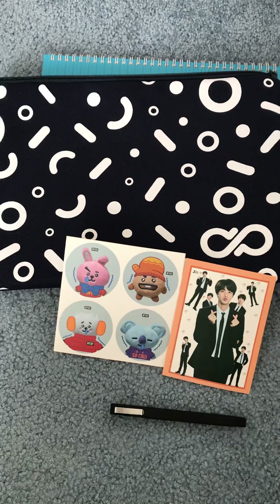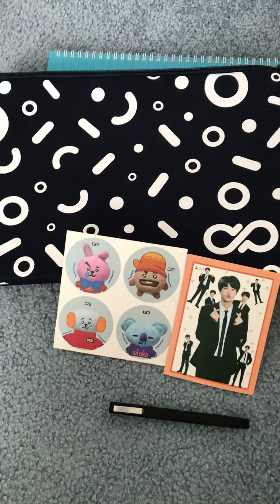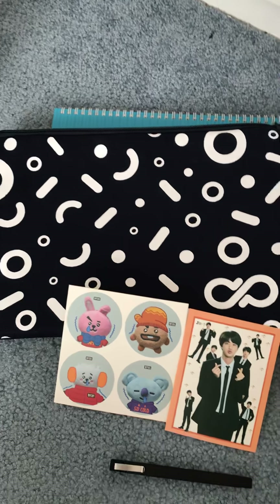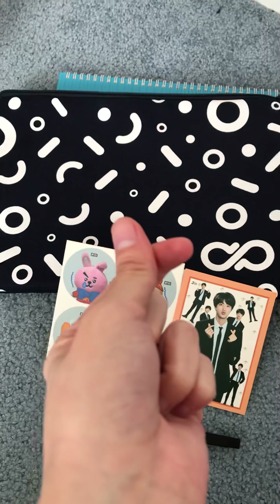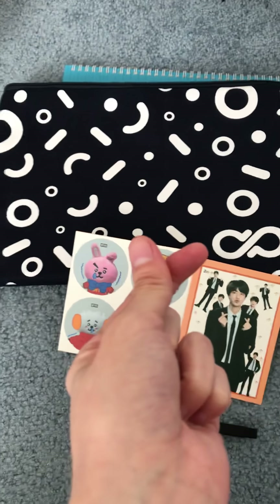That's it for this unboxing. Hope you guys enjoyed this video. Hope you guys enjoyed New Year's and even Christmas. You can tell me what you guys did for New Year's down in the comments if you want. Enjoy the rest of your day and enjoy the rest of January. I'll see you guys later. Love you guys all. Bye!